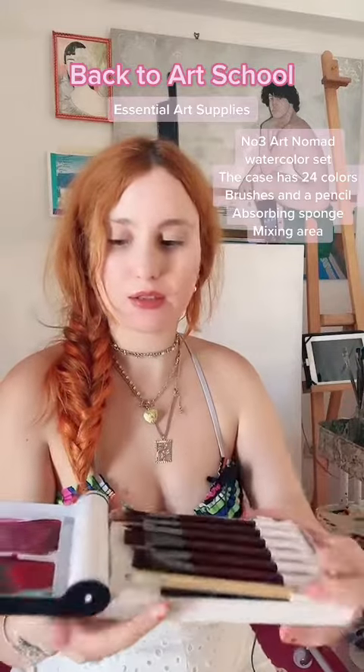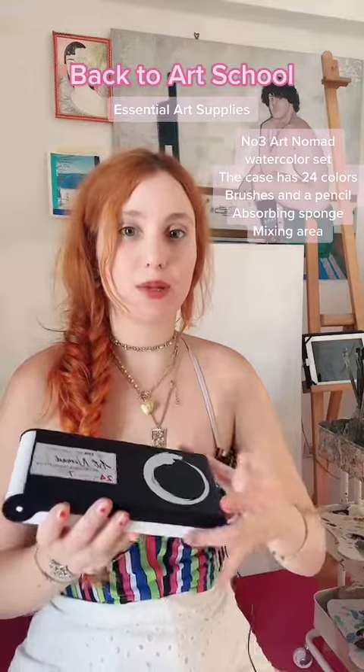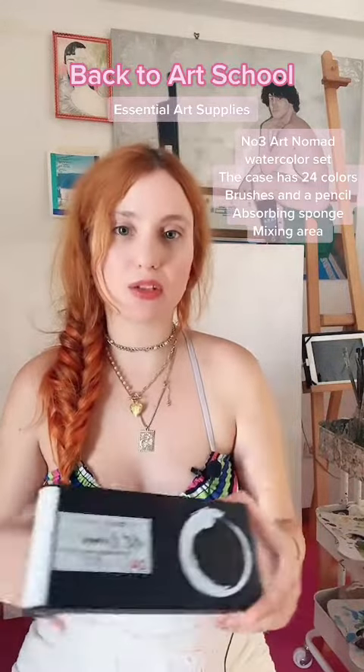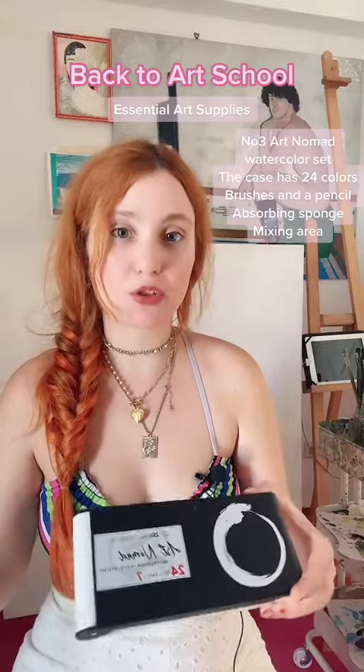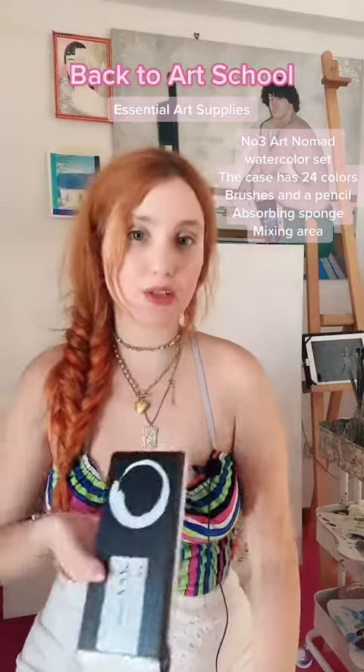This is a very nice and essential palette and it doesn't take much space, either in your bag or at your table. In art school, the space you're given is limited, so this is pretty good.